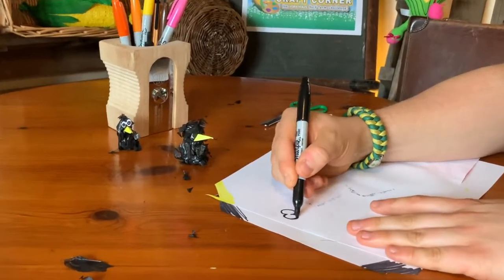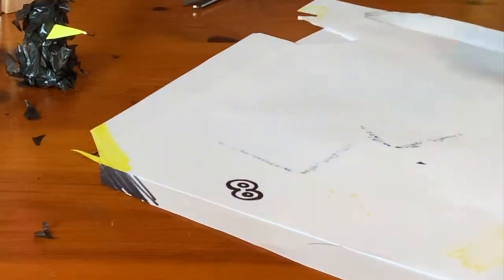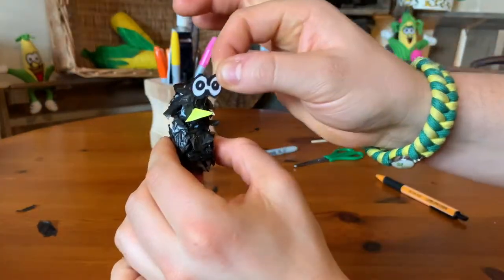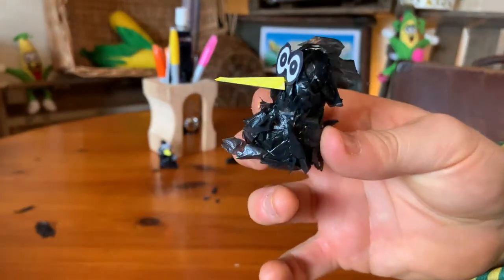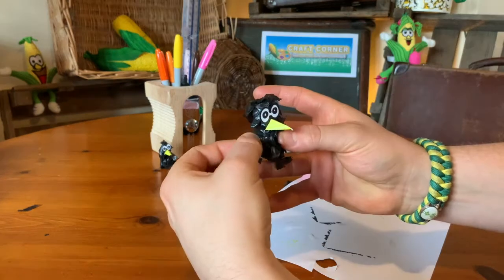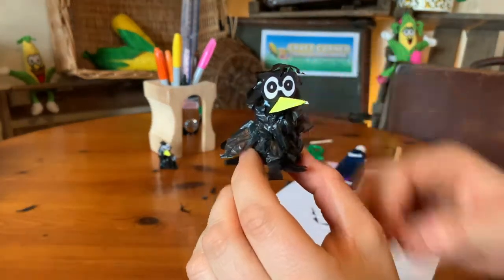Aye aye, I can see what's coming next! Draw your eyes onto a piece of paper, cut them out and stick them on. A little tip: when you do your pupils in the centre of the eyes, leave a little bit of white in the middle and that'll really start to bring your crow character to life. Now to be honest, I'm just going to let you wing the last bit — I'm a crowfessional at these puns, aren't I? Glue your wings on and then you're finished.